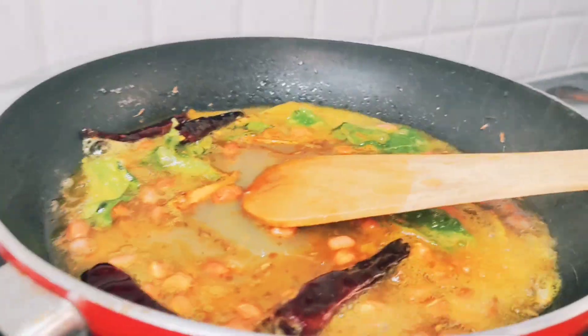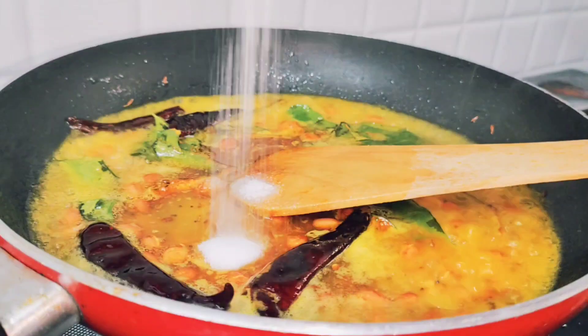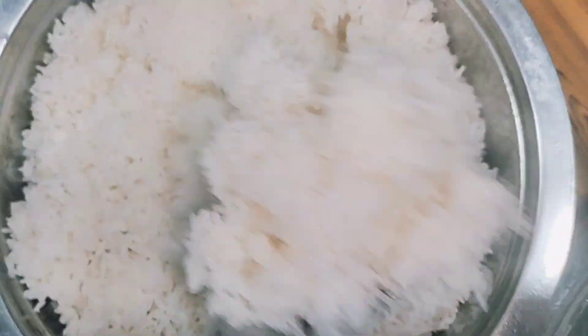Then add salt to taste. After 1 minute, add salt to 1 cup of rice.